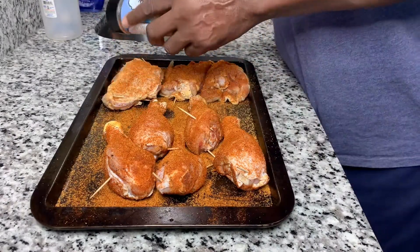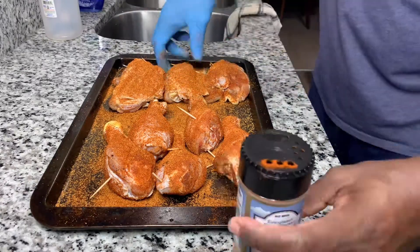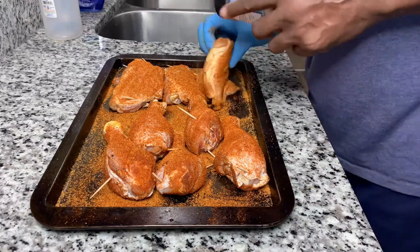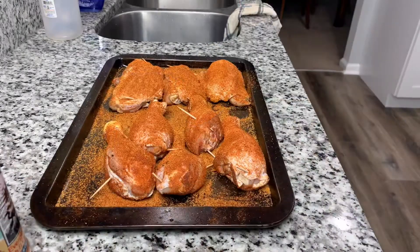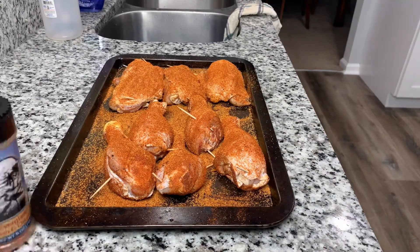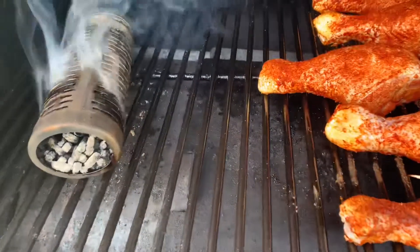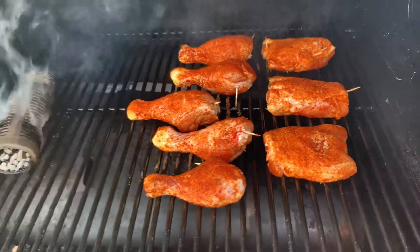They have several different seasonings that come in a package. After seasoning, just turn them over and do the other side. I have five drumsticks and three thighs that I'm doing here. I have my smoke tube just to add a little bit of extra smoke — I have hickory wood pellets in there.